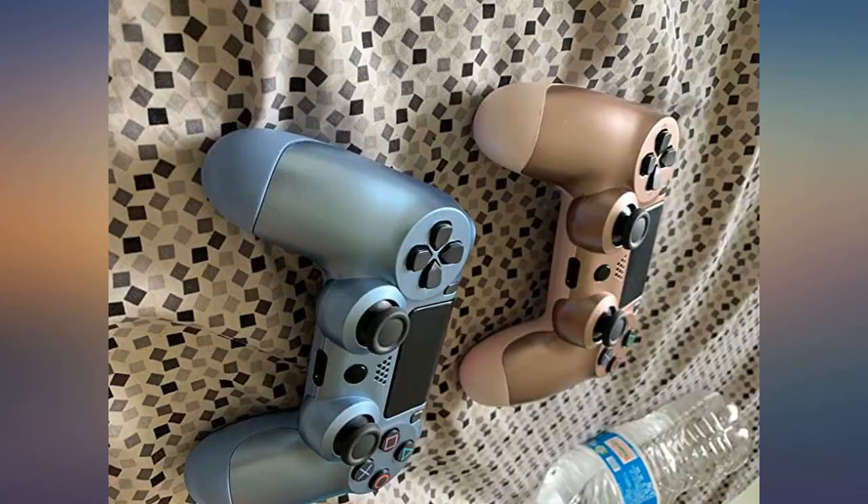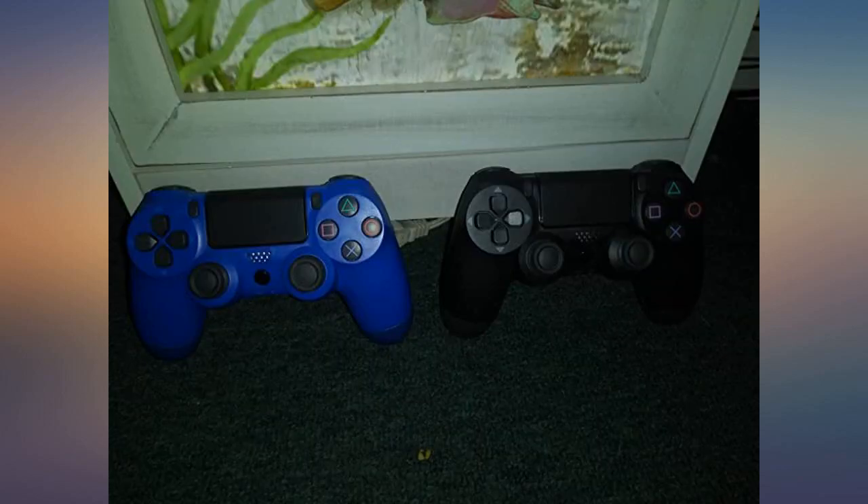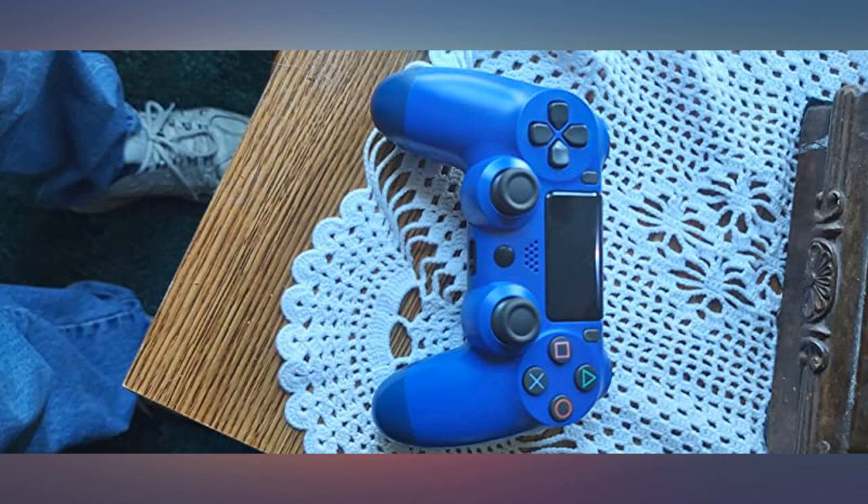My husband desired a set of controllers. He had not played his PlayStation in over 2 years. Now he got just what he wanted. Thanks for on-time delivery. He even made a special place for them.